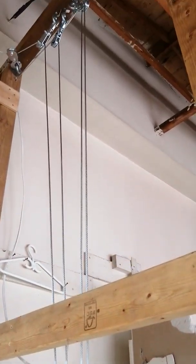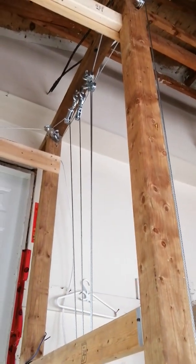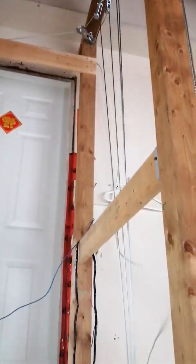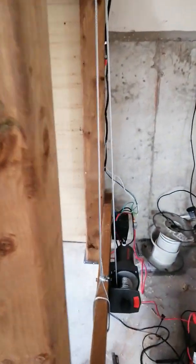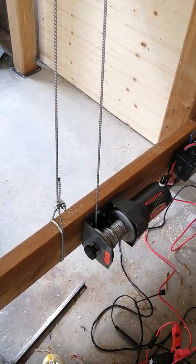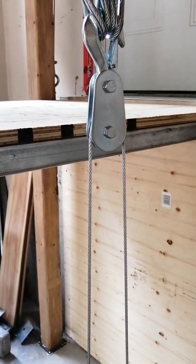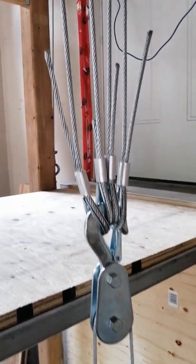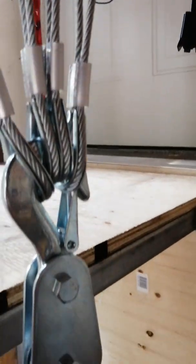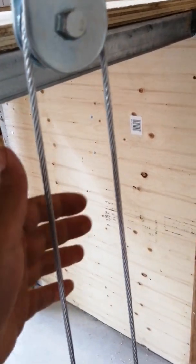I still need one more step — to fix the frame to the wall — I haven't done that yet. The winch came with a long cable and I trimmed it down to a shorter length. This cable I used is 316 stainless, but the original cable that came with the winch is thinner.